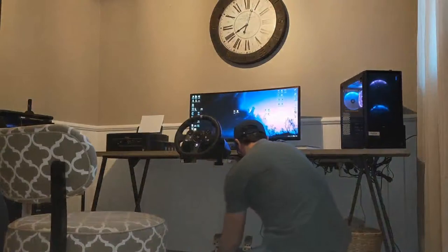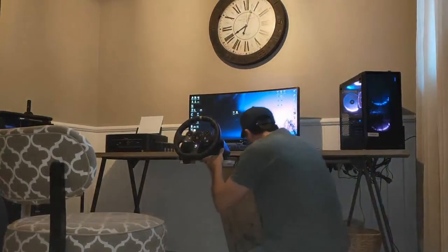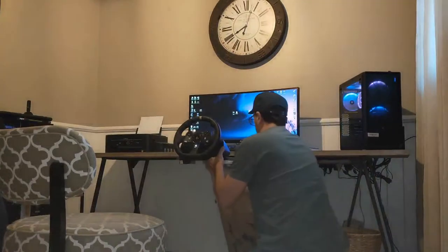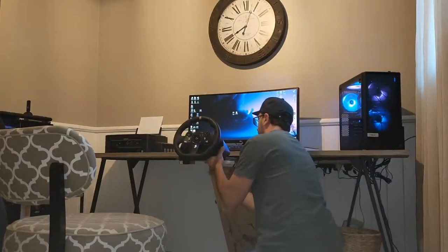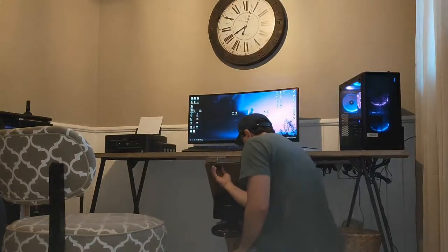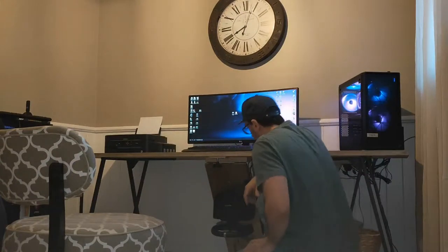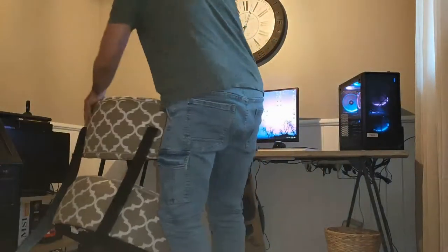I have to lift this up first. Undo that. And that's where the magnets come into play. That's that. So you can go back — see, it's pretty much out the way. I don't have any issue with my feet and there's plenty of room for me.